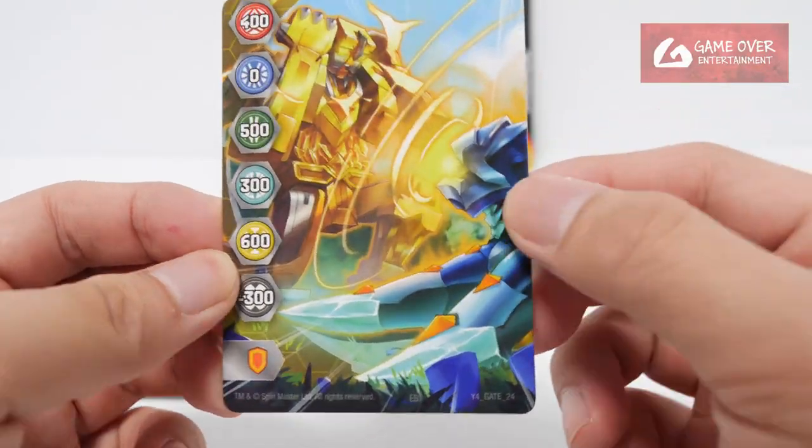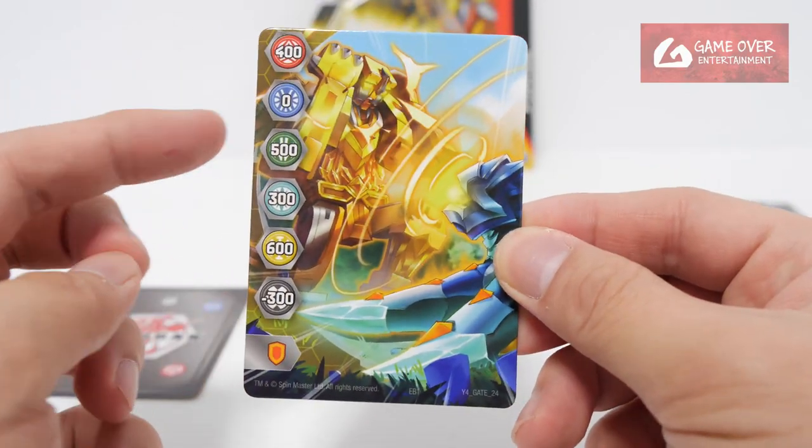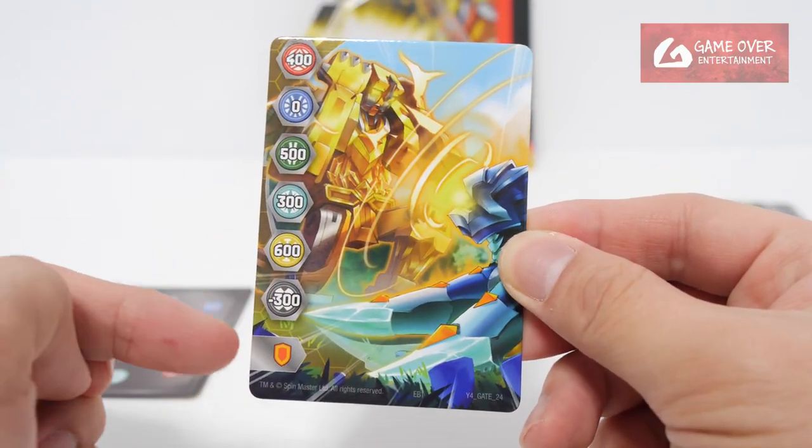I've seen this before. Titan King vs Stardox. 400, 0, 500, 300, 600, minus 300, and a shield.